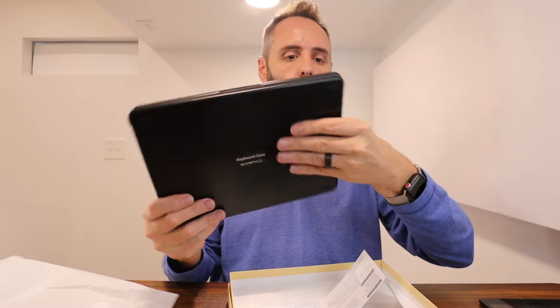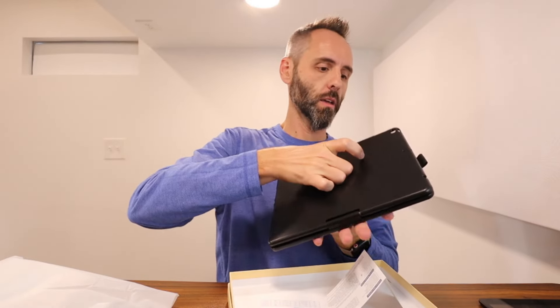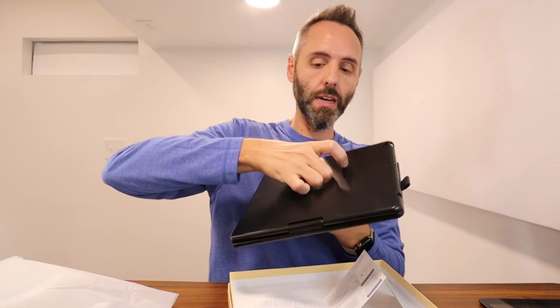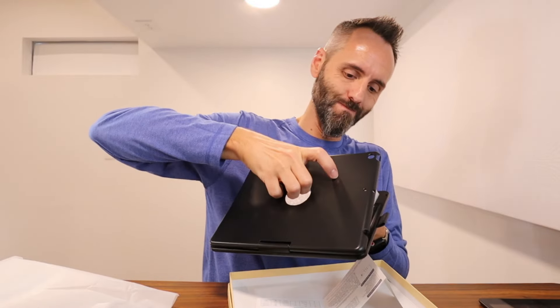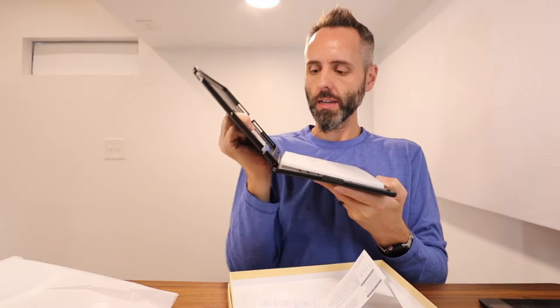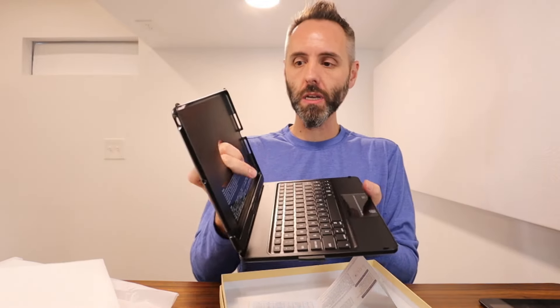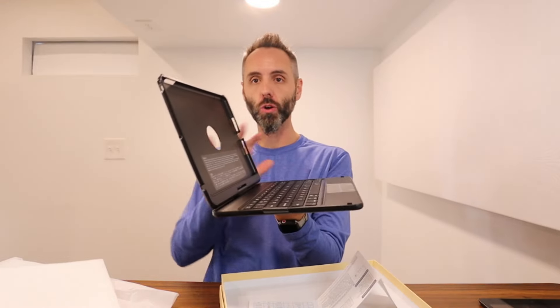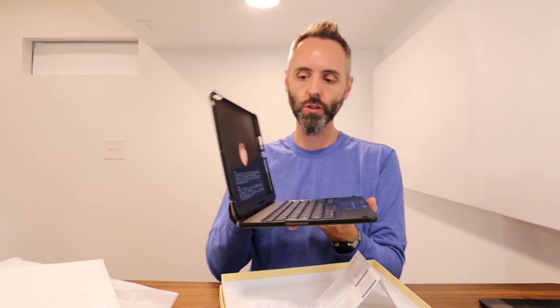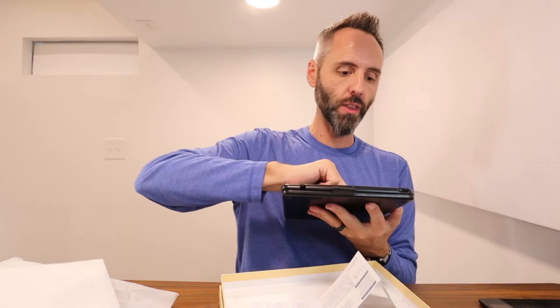It says keyboard case. Got a little lanyard right here so you can hang on to it or pull it up out of something — that's nice. It's got a strong hinge on there. That thing is like rock solid, which is awesome because if you're keeping it up like this, you don't want it flopping back and forward on you. And it's got a nice little snap on the bottom there too — that's super great.